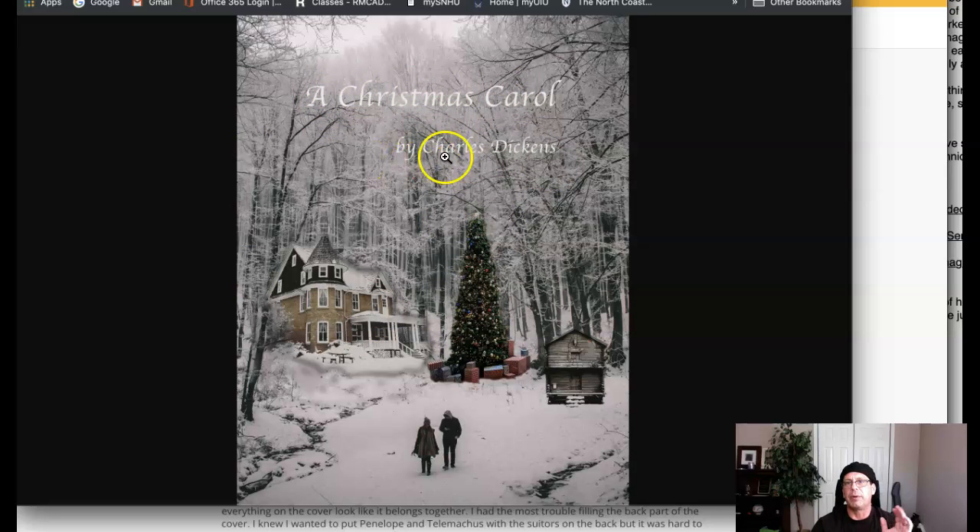'By Charles Dickens' — I would not use that typeface. I would use a different typeface. I love the right alignment; I think that's fantastic. What you can do is reduce the size of 'by' just to reduce a little emphasis there, and that's what we're doing — reducing emphasis a little bit there on the byline as well. I recommend a different typeface there.